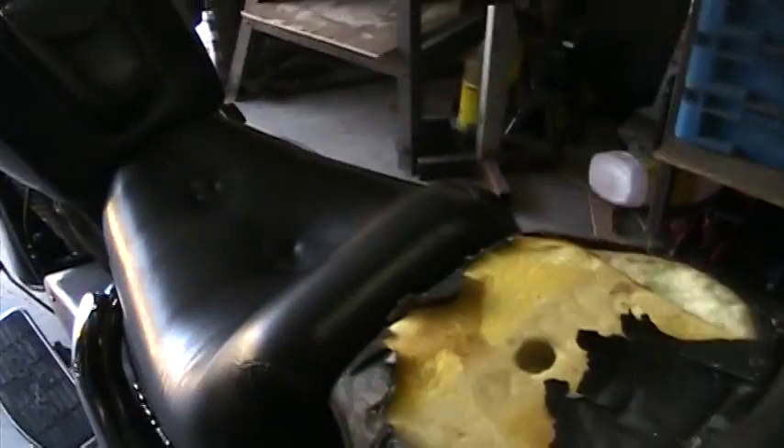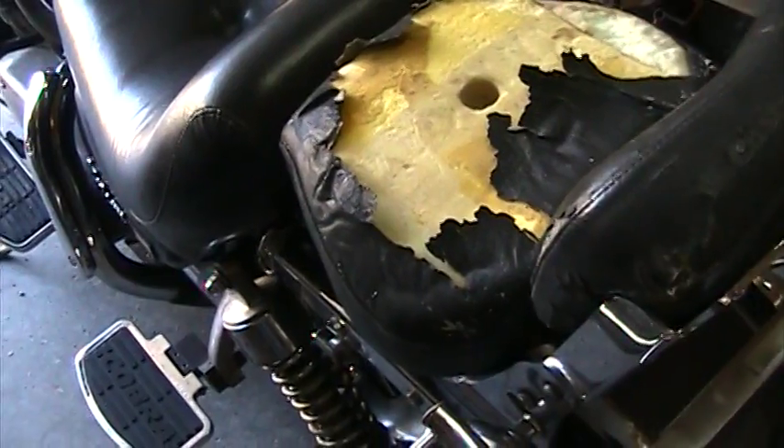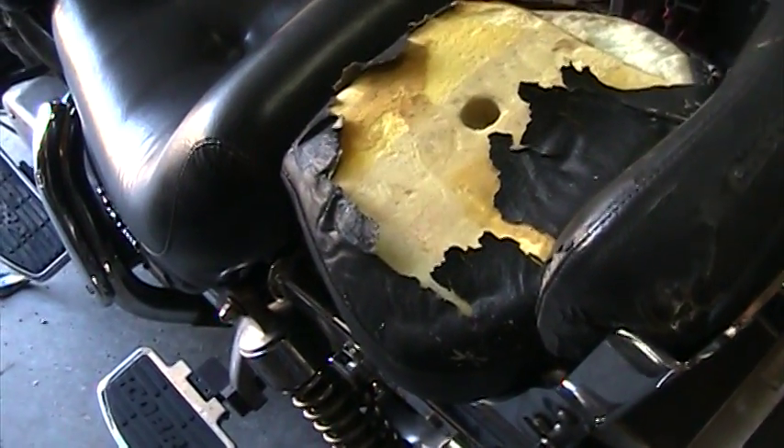Hello everybody. Today's video is a quick one — it's a very basic procedure anyway: how to remove the seats off of a 93 Kawasaki Vulcan.